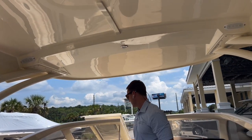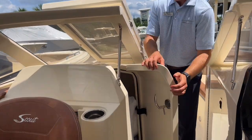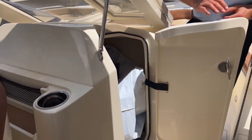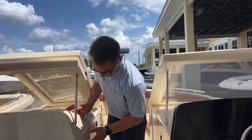We've got a head area in here with a porcelain head and a freshwater sink, which we currently have stowed with the boat's rigging kit along with the boat cover canvas.